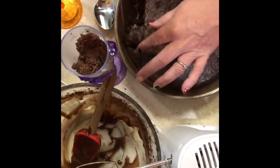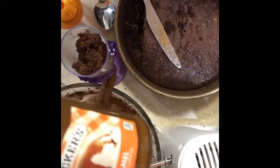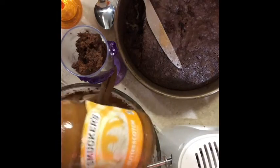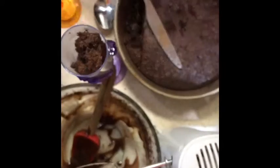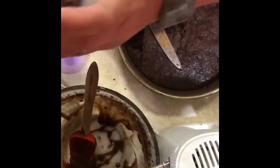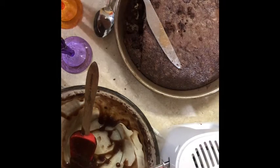You can have your choice of toppings: caramel, butterscotch, strawberry, whatever you want — hot fudge, or just your regular chocolate. We're going to do hot fudge. So of course on the hot fudge you've got to warm it up just for a few minutes in the microwave.